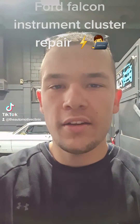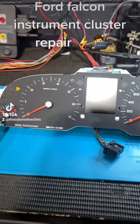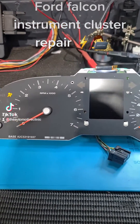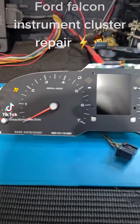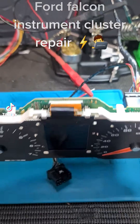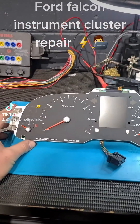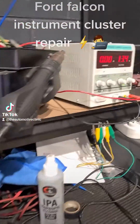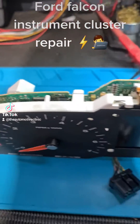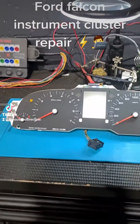G'day, Josh from the Automotive Clinic. We have a FG Ford Falcon instrument cluster in today. This is a common issue on these clusters — it's a Series 1 cluster. Basically the car won't start and all that happens is the airbag light lights up. We've got the cluster hooked up to a power supply on the bench. As you can see, just the airbag light comes on. It's at 13.4 volts and there's no current draw, so I'm not expecting a dead short on that board, but we're going to pull this cluster apart and try to fix it.